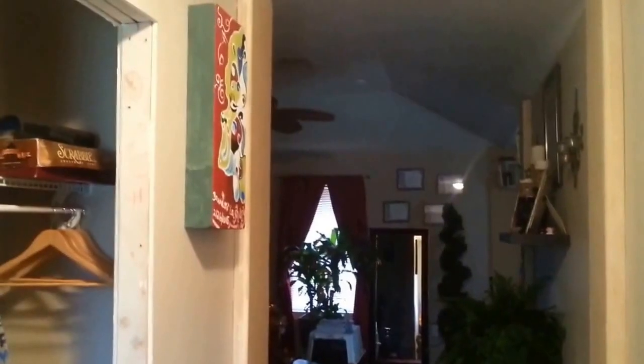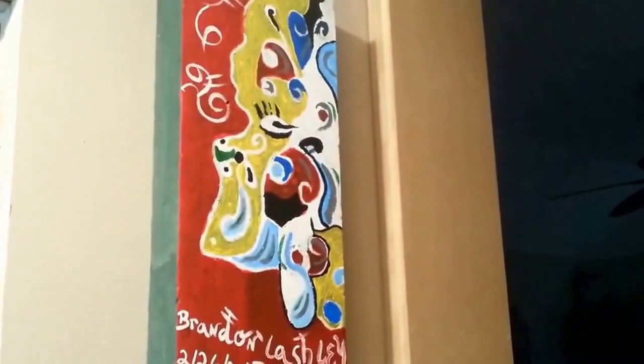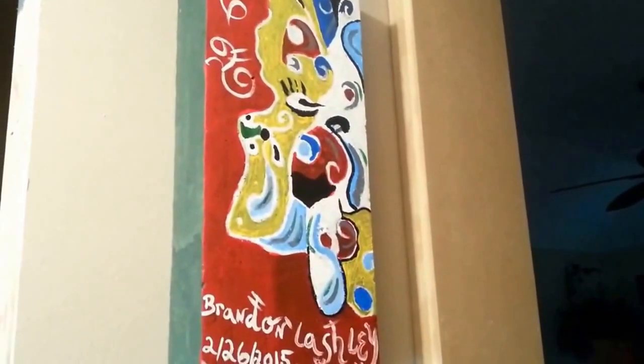When we get home, in a few minutes we're gonna see you guys — we're just making it home. Here's my art piece that I painted, it's on the wall. It's beautiful, I love my work, I'm very talented. We're just getting home from the grocery store.